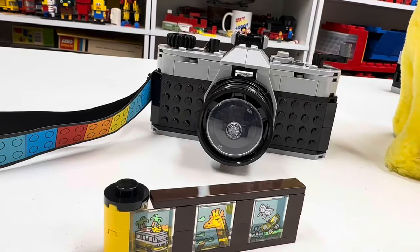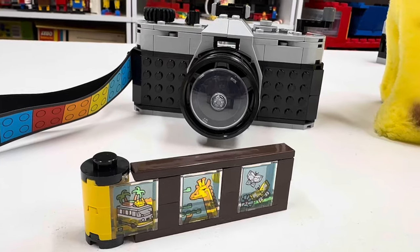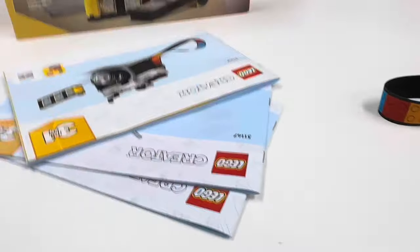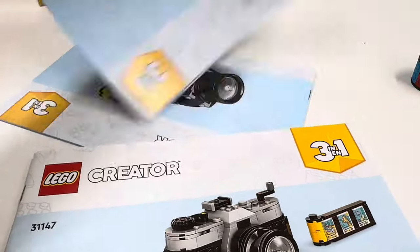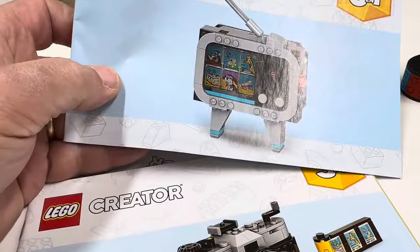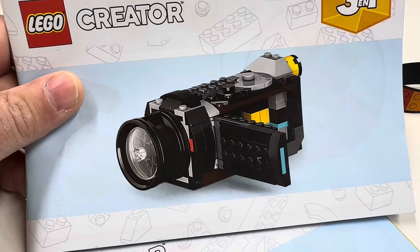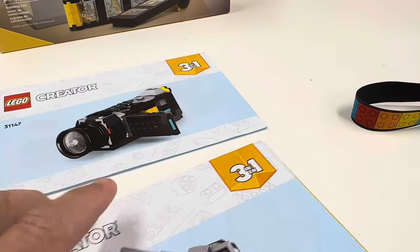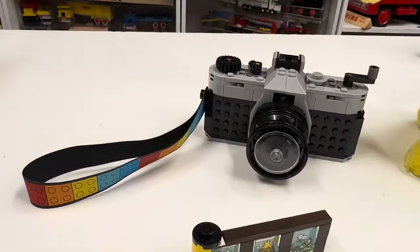Oh no, it's exposed — that stinks. There we go, close that back up. But that is the three-in-one camera — it's only twenty bucks, so it's one of those sets where you didn't feel ripped off when you bought it. I already scanned my code. You can build the camera, the little portable TV, and then the VHS-type camcorder — it's actually more of a modern one, before VHS kind of went away. A little camcorder — I like that one.